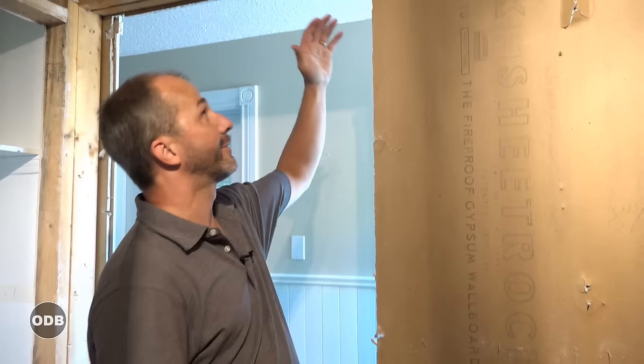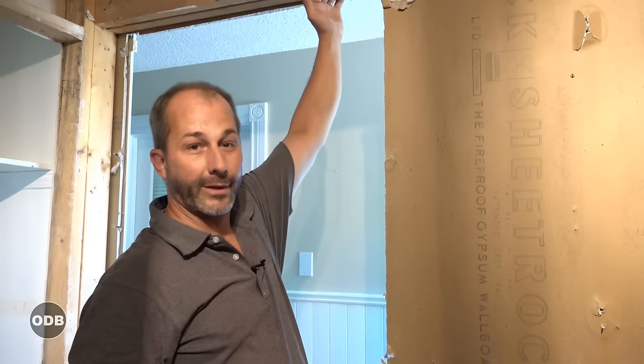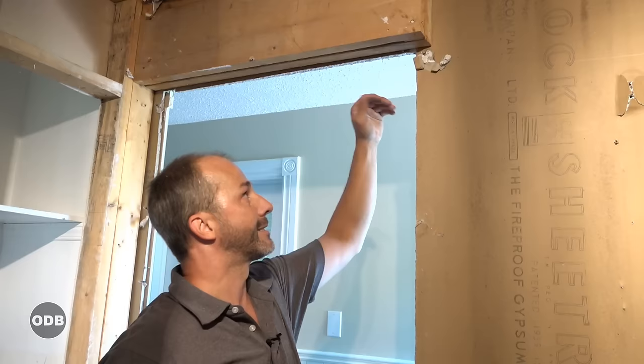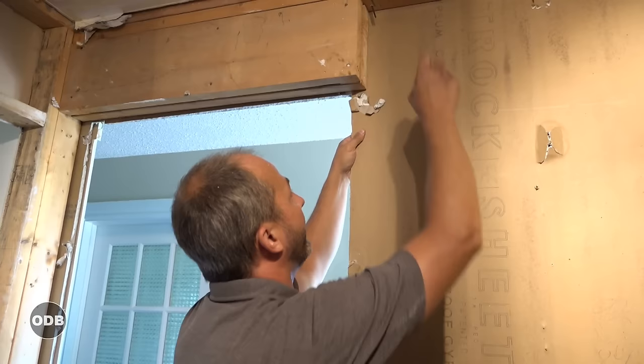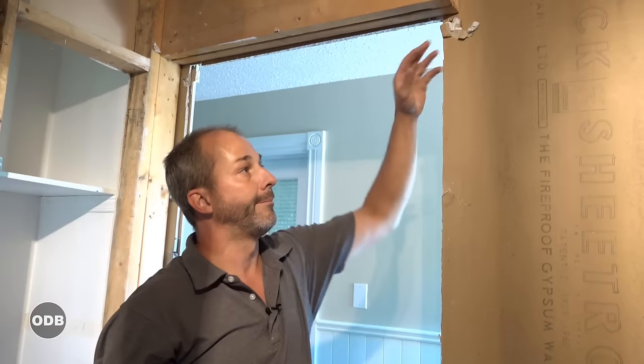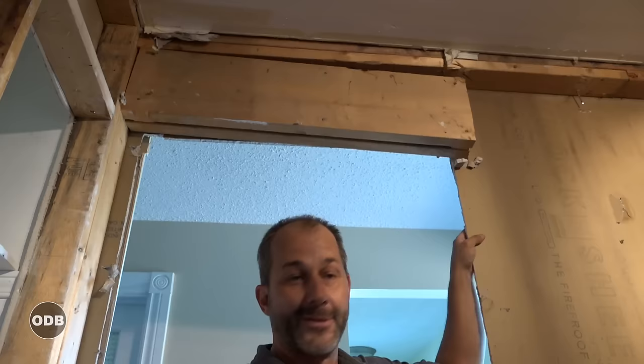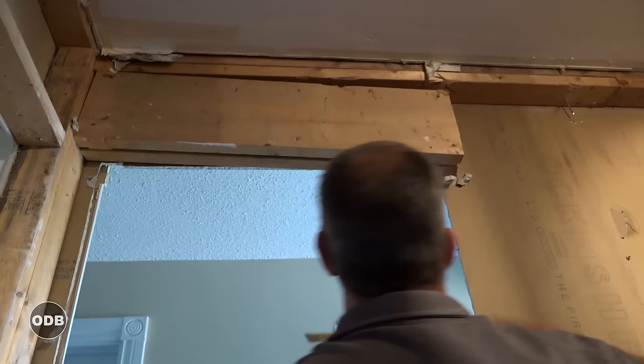Someone will comment asking why we didn't just leave the header. The reality is a pocket door's track system is about three inches taller than a regular door — a regular door is 80 inches, we have about 83 inches of clearance, plus lumber, plus an 8-foot ceiling. I need a skinnier header regardless. So instead of the big header, we're doubling up a two-by-eight and framing it structurally to transfer load, so the door won't start squeaking under extra winter weight.